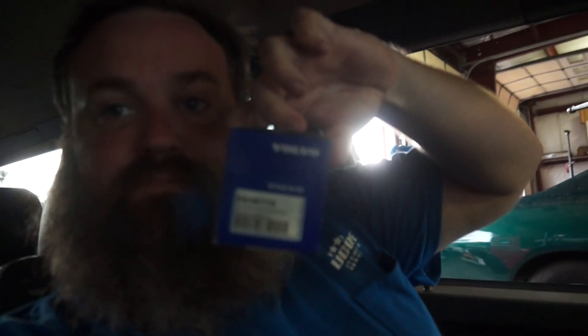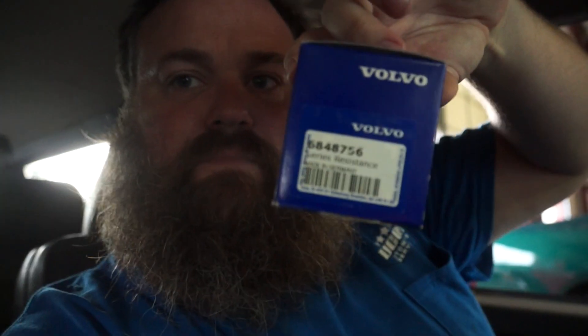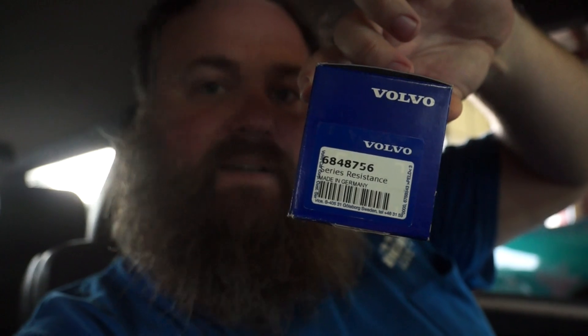In this case, when it comes to electronics, especially in European cars, I almost always will go with an OEM product. You can save a couple of bucks going with an aftermarket piece, but typically speaking, not worth the headache. I'd like to do this job one time and not have to keep on doing it because my part failed or it didn't work in the first place. I do have a brand new blower motor resistor from Volvo — a brand new blower motor resistor from Volvo.